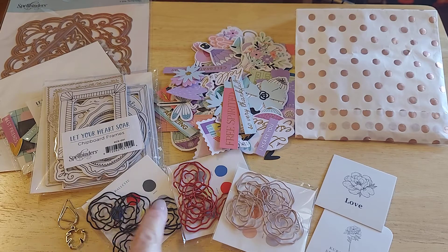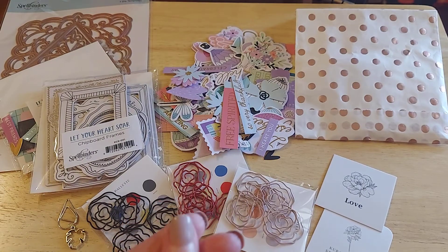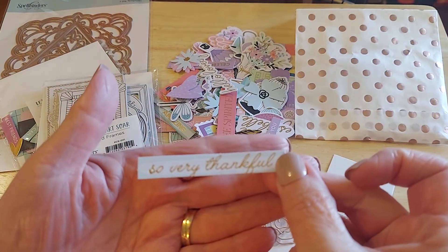It's these little touches that we add to our memory keeping planners, our junk journals, our cards that we make for others, our mixed media. I just wanted to share a couple of encouragements — if you are new to scrapbooking, paper crafting, card making, junk journaling, or you're a planner girl or planner babe, these are great tools to have. You can even use these on your planners. Wouldn't that be so appropriate? So very thankful.